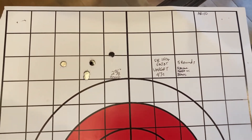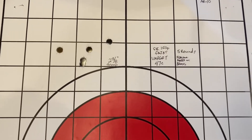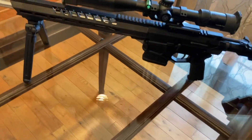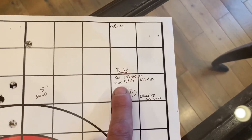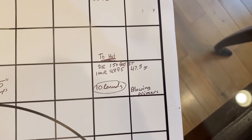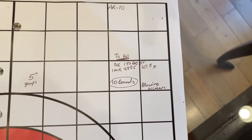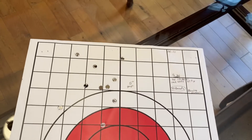I just kept plinking around. I had some full metal jackets, came out two and three-eighths. Then I got a really bad group. What happened was it was a little too hot — I started blowing primers with IMR 4895 at 47 and a half grains. Yeah, that's max load. Okay for a bolt gun, but too much gas on a gas gun.